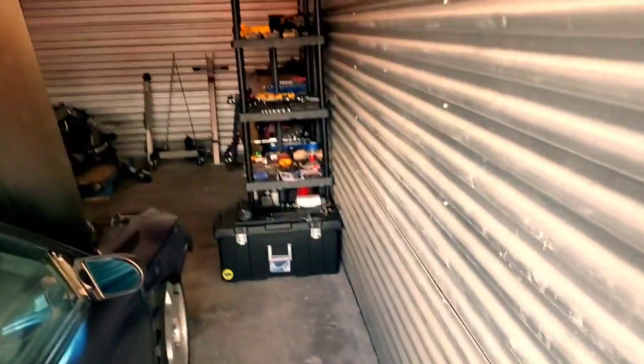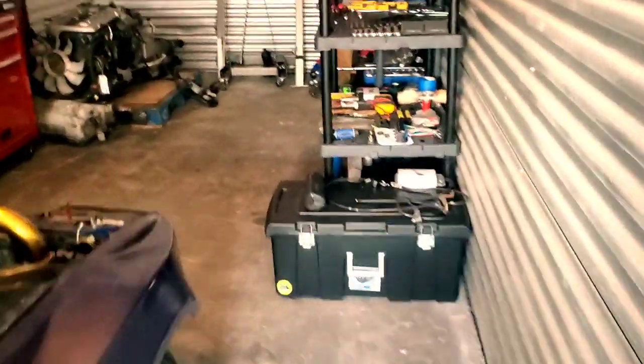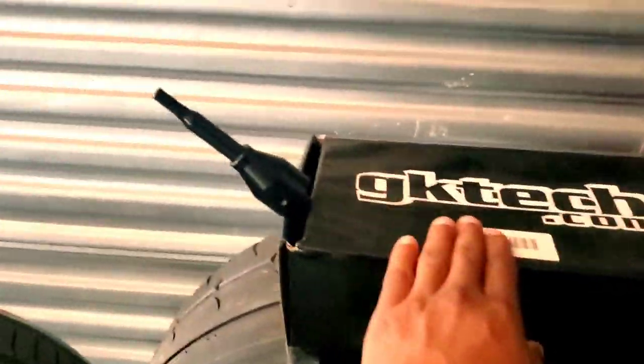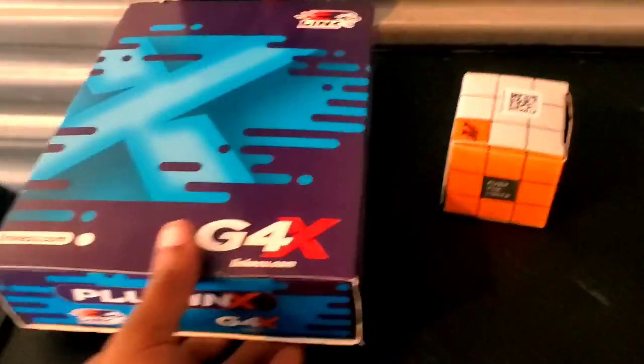All right guys, we are back in the new garage, pretty much ready to start doing some stuff. As for the last video, I do have the GK Tech shifter relocation for the CD09 trans, but this video is going to be pertaining to the Link G4 ECU.